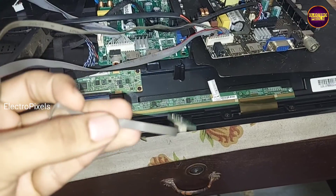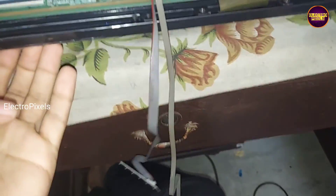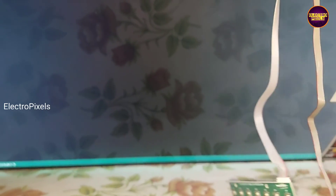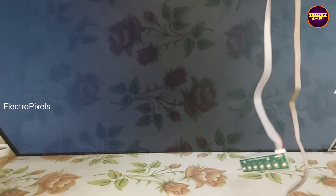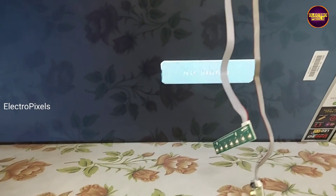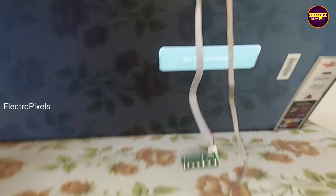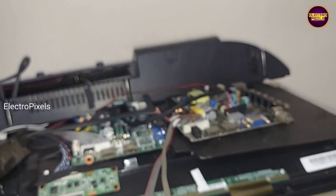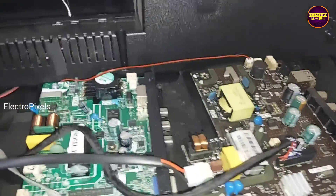Now let's turn on the TV and check the picture. The TV is released from standby and you can see that now the picture comes along with graphics. Only a problem is an LVDS mapping fault that can be solved by entering the service mode. This means the panel display is OK — the fault is with the motherboard.